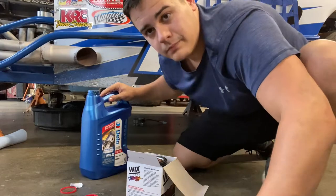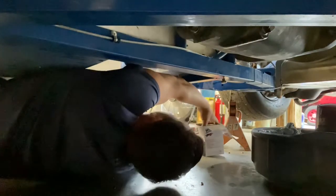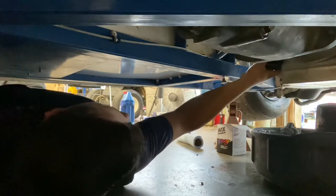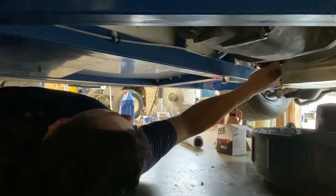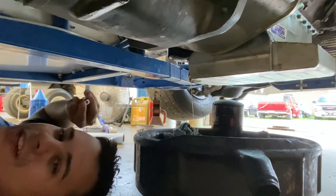Now I'm ready to go back on and tighten up. While that's finishing draining a little bit, I'm going to get the new filter tightened back up. Now that most of the oil is out of it, I'm going to put the plug back in there and tighten it back up.